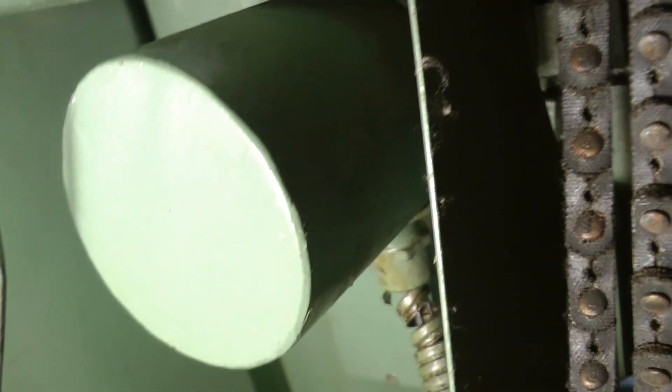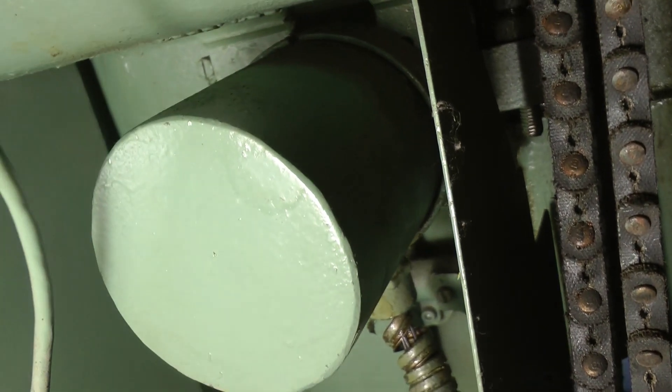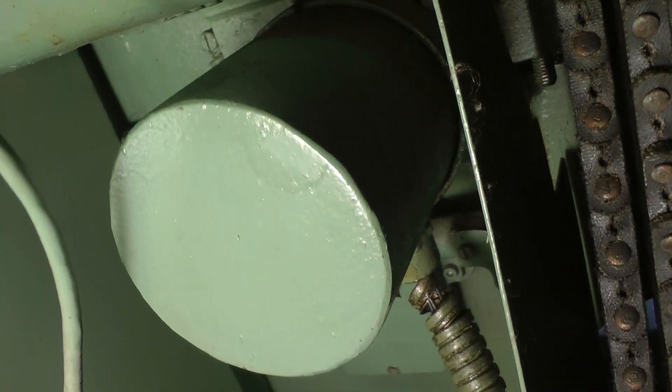Next to the electrical contactor box, we have the barrel switch which controls the fingertip reverse. And we'll open that up too.